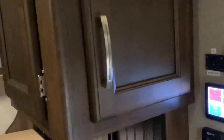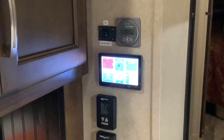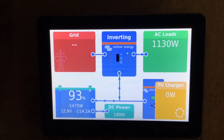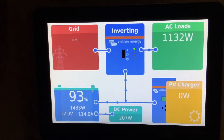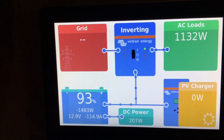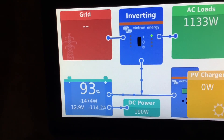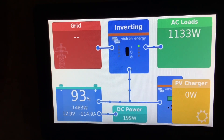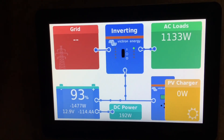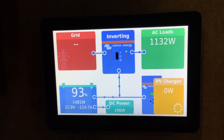If we go on the inside of the unit, you can see the touchscreen monitor here. This is the Touch 50 touchscreen monitor and it's going to tell you all your information about your system — your battery percentage, your solar charging, how much power you're using, and if you have grid power coming in. Victron has the best system monitoring on the market. If you're looking for something easy to monitor and reliable, Victron is the best.